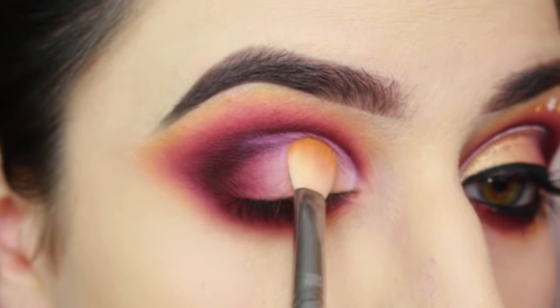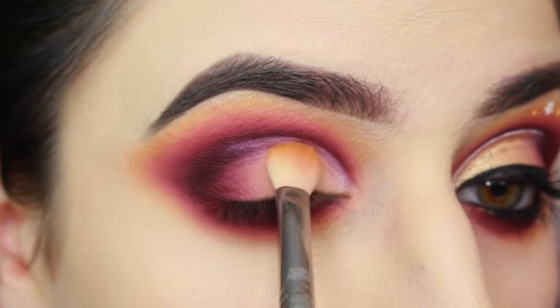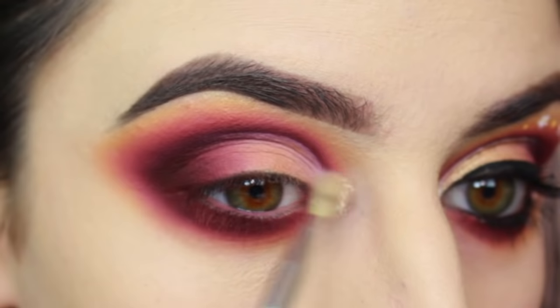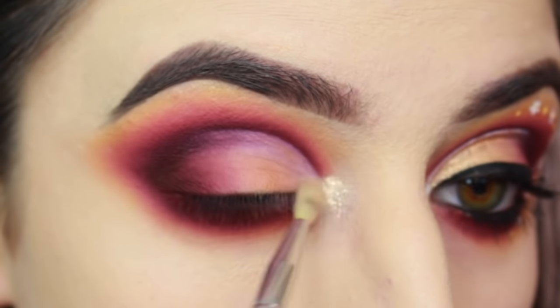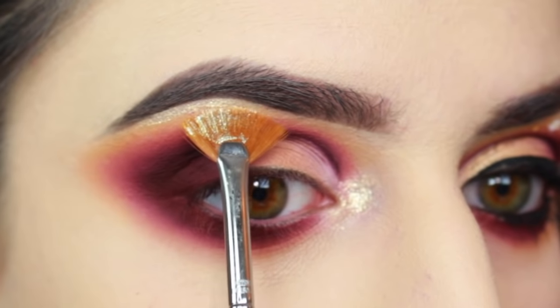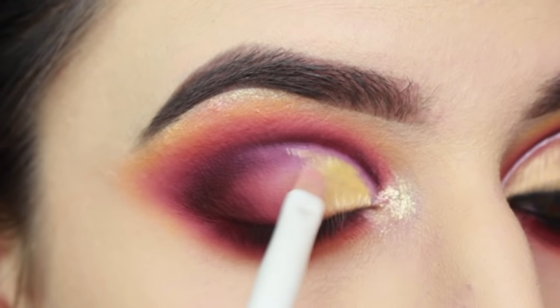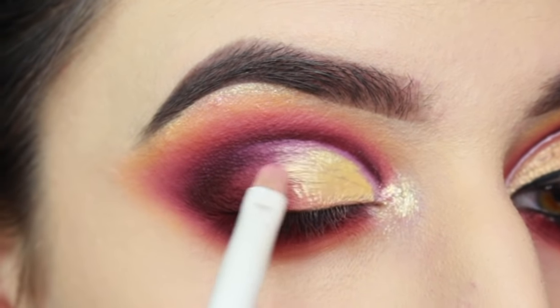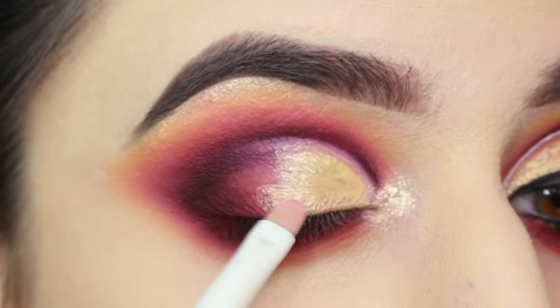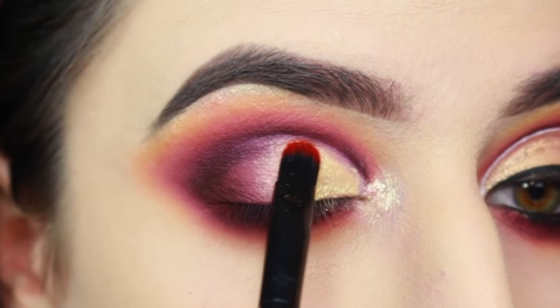I'm patting a bit of yellow shadow over that and then adding some of Cover FX's Mirage Glitter Drops. I'm using the Glitter Drops on my inner corner and also using a Sigma E04 brush to add some to my brow bone. On the rest of my lid, I'm using Dose of Color's Lemon Drop Ideal Duo. This product consists of a cream and a pigment, so I'm first adding the cream and then patting the pigment over top of that.